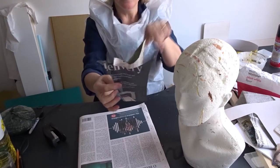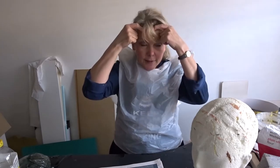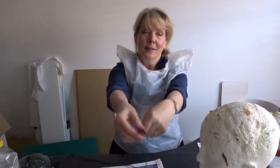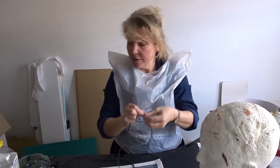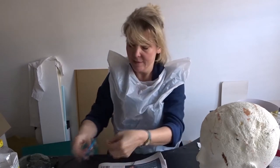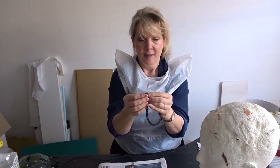I think it looks better with eight pieces going round, so you have to work out an eighth of the circumference of your head. Back to our piece of string — measure around your head like this. That's the whole circumference. I'm going to cut this. If I join it, that's half, that's a quarter.